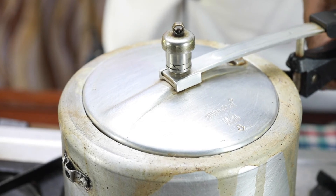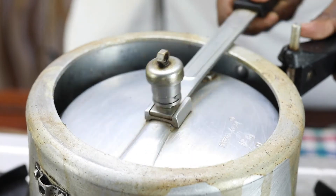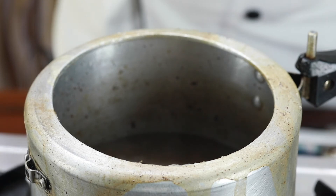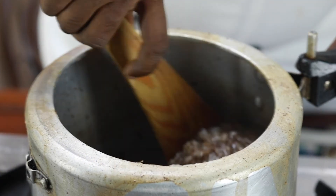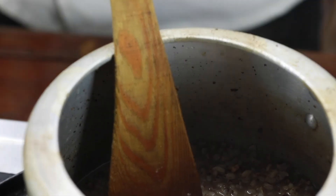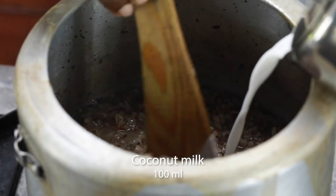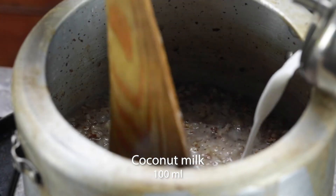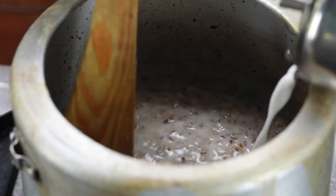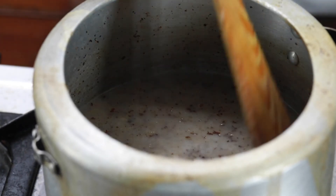Let's check this out — our Peya. I have turned off the flame. It's ready. And to this, I am going to add some coconut milk. Now our Peya, or the medicated rice gruel, is ready to serve.